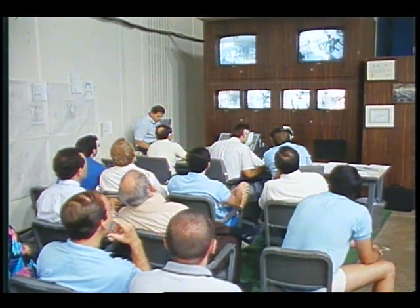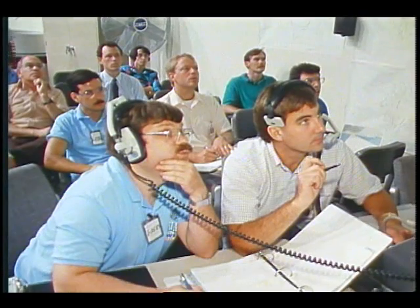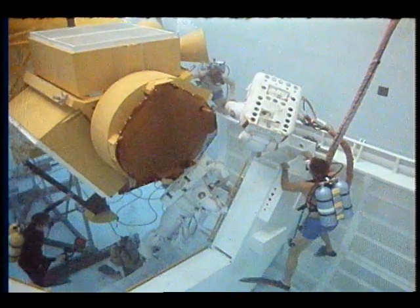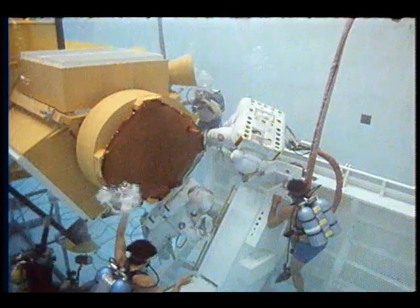Okay, how is it stabilizing yourself hanging under that birthing pit? No problem. So we'd like you to give us the feel for what it's like to translate from the handrail to that birthing pit. Correct. And then being able to turn yourself around and be able to access that.